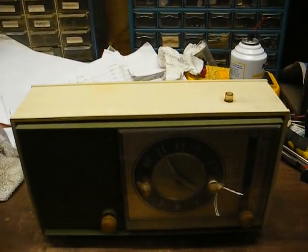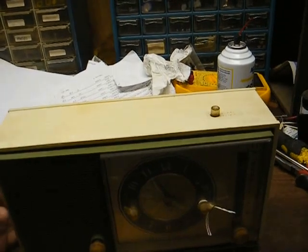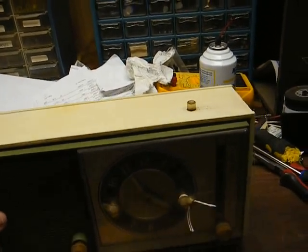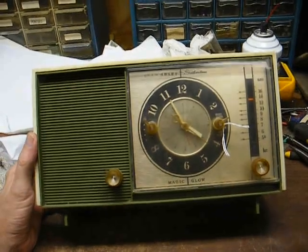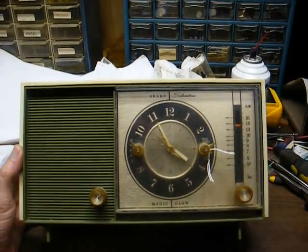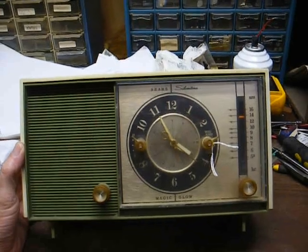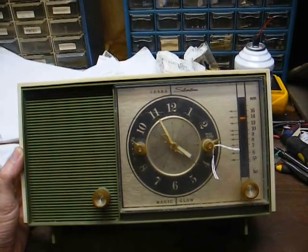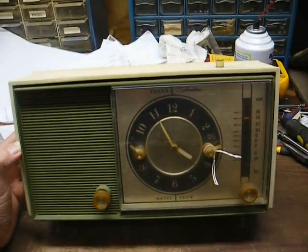This is Radio TV Phono Nut, and what we have here is a Silver Tone Magic Glow — which probably means just simply glow-in-the-dark hands — AM clock radio from about 1966. This is a 5-tube AM set that was built by Warwick Electronics, and we know that because of the 528 chassis number prefix.